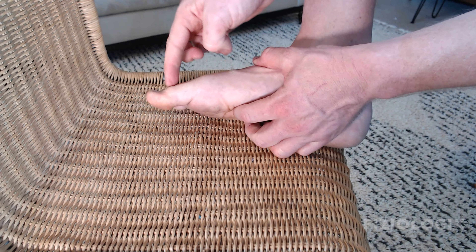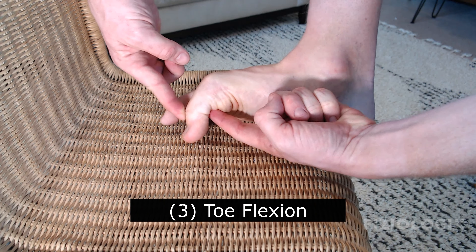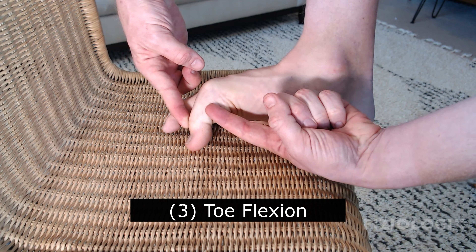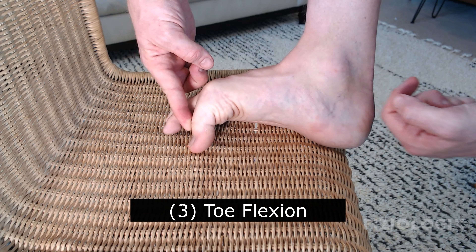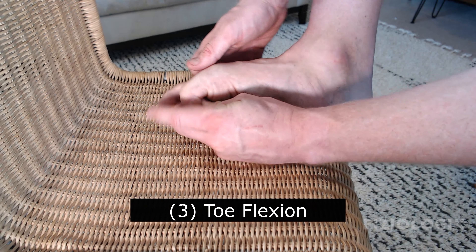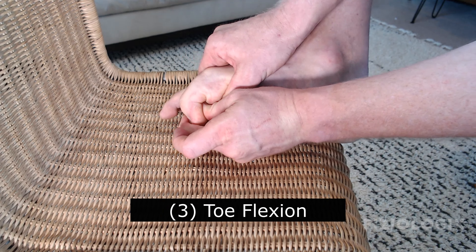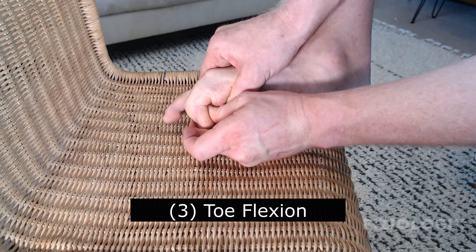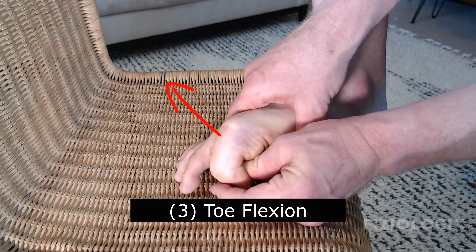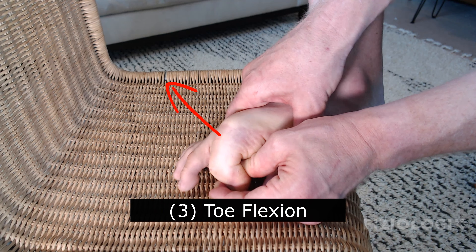The third one is going to go the opposite direction into full flexion. Place a thumb or finger underneath that toe and instead of going down and forward like the last one, we're going to go up and forward. This one is kind of hard to get the right camera view to see, but basically I'm going to hook my thumb around underneath and do a very similar thing. If you look closely you might be able to see how the base of that toe moves just a little bit.